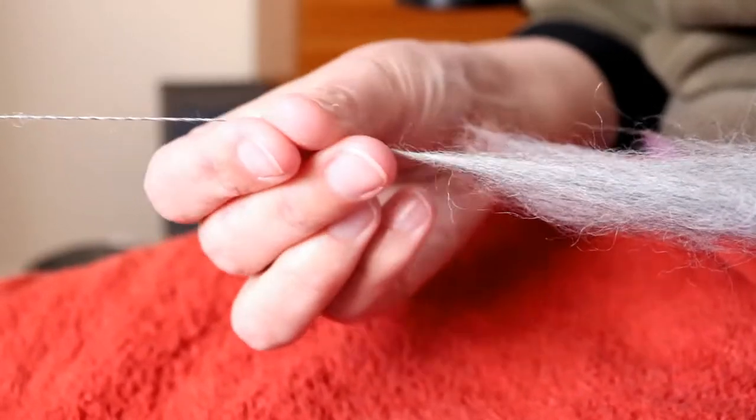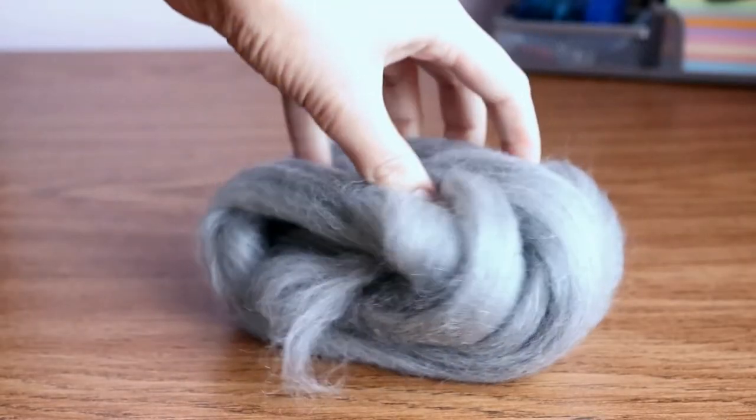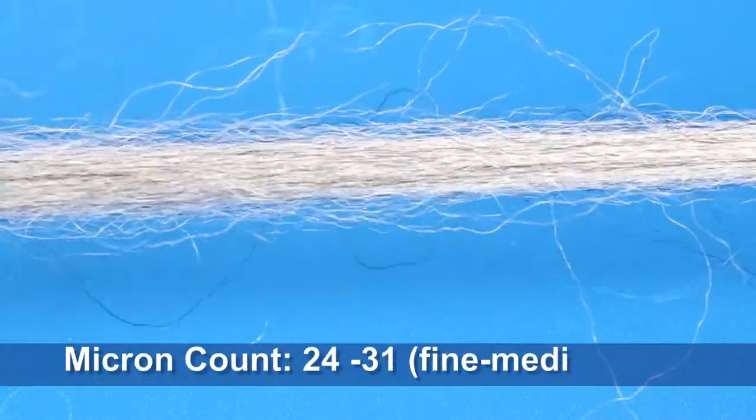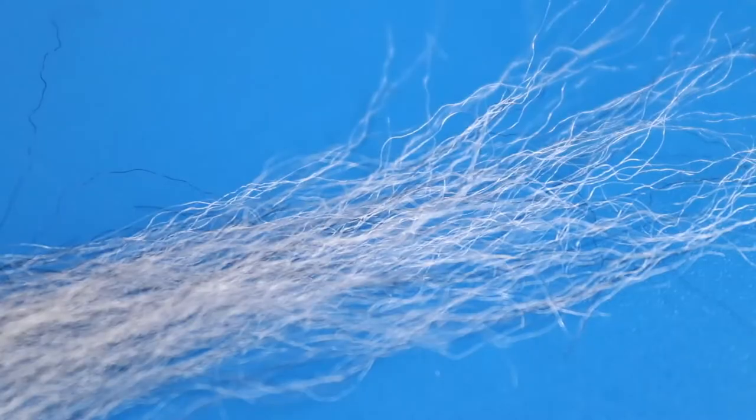While the staple length is a great feature, it is certainly not Corriedale's main selling point, which is that the wool is delightfully soft. With a typical micron count between 24 and 31, it can be worn next to the skin by all but the most sensitive of people.